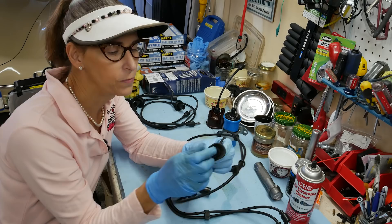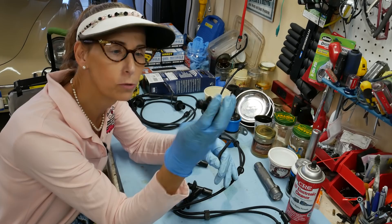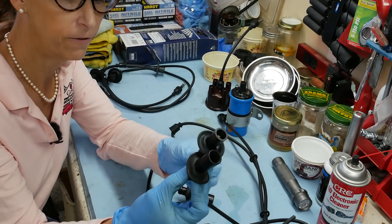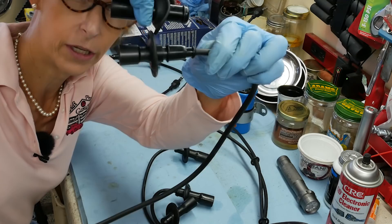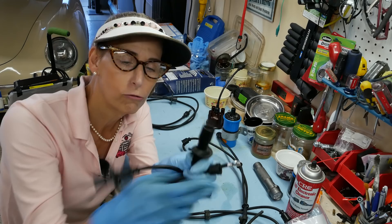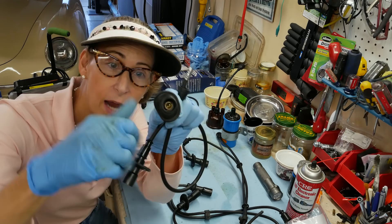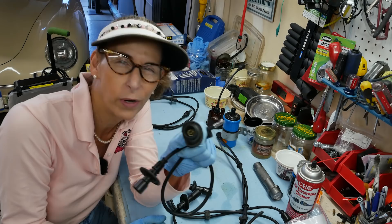I talked to the owner and he wants me to use his original Beru-style spark plug caps. These are Beru wires I bought, but the caps are a little bit different — you can see the profiles are different. I'm going to end up unscrewing these from the ends of the wire. These Beru caps are a little different — they have a screw-in head inside, you take them apart, stick the wire in, and lock them down. It's going to be a slightly involved install.